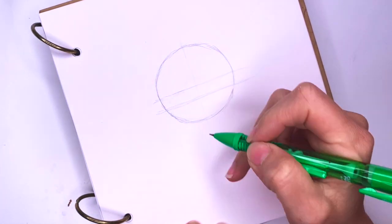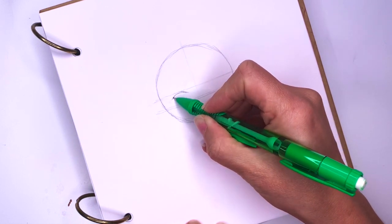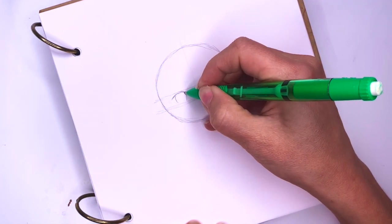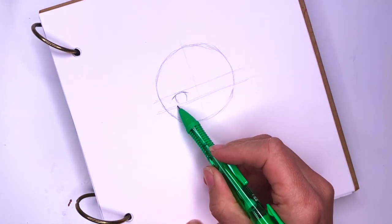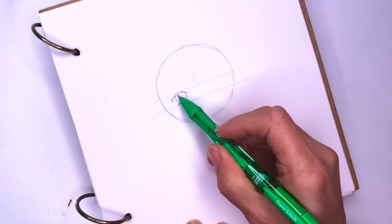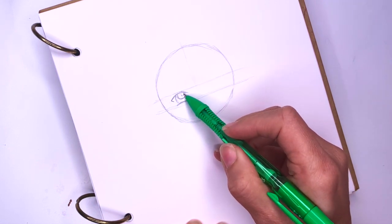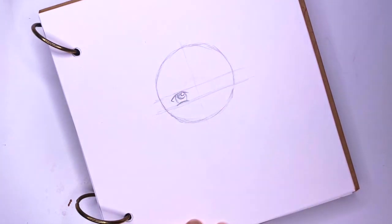I'm going to make her eyes real big. To do the eye I'm going to do the top eyelid first like this, and then I'm going to mark the sides like this. And finally I'll do the bottom here. I'm going to put a little line here in the corner of her eye, and inside of her eye I'm going to draw a really large pupil, and inside the pupil there will be a light speckle. You can color this black or you can wait until you color.